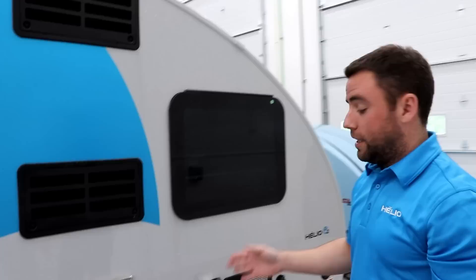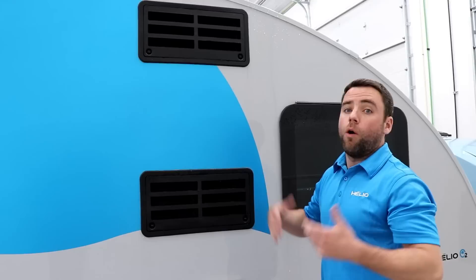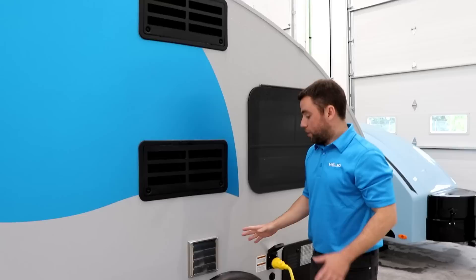For the axle, it's a 2,000-pound axle, it's a flexi ride — so it's an independent ride. You can change the height of your trailer if you want — you can go two inches higher or two inches lower — to fit with your car, fit in a garage, or in a carport.